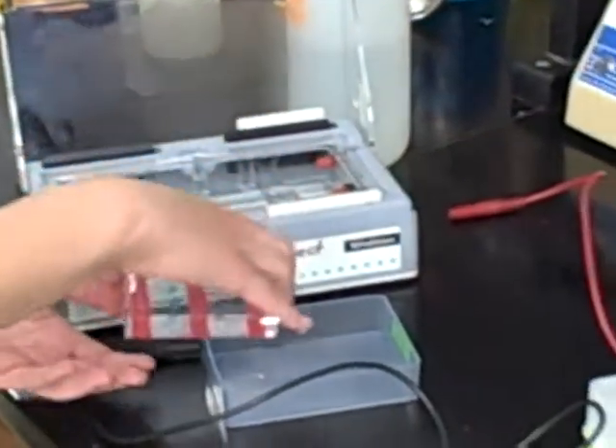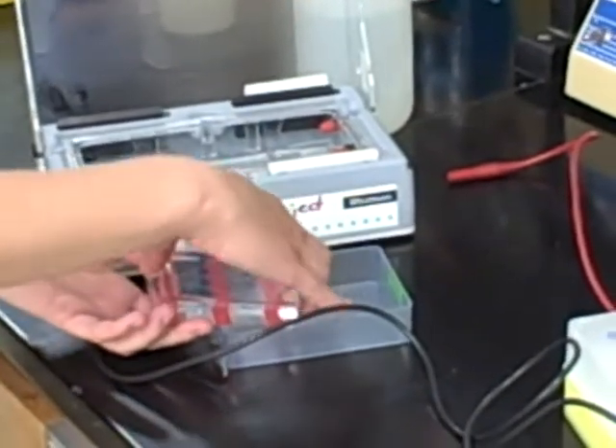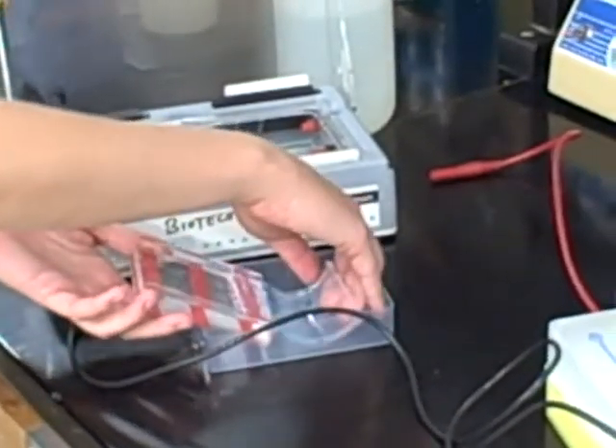Bring the gel and the cast over to the staining box and gently slide the gel into the box and off the cast.